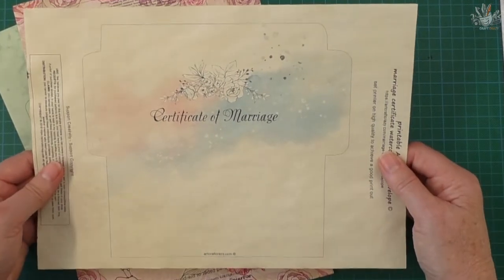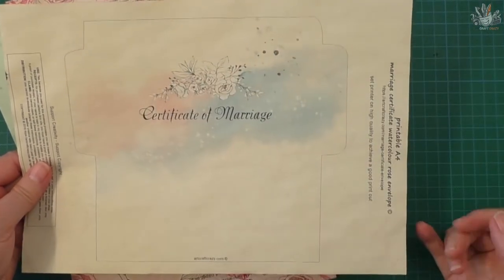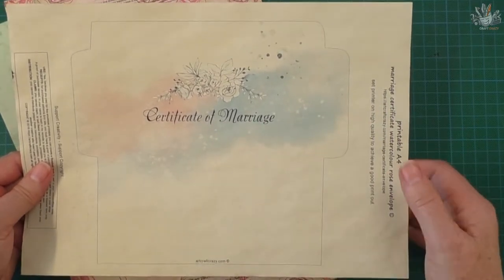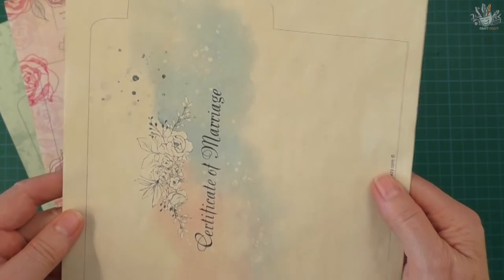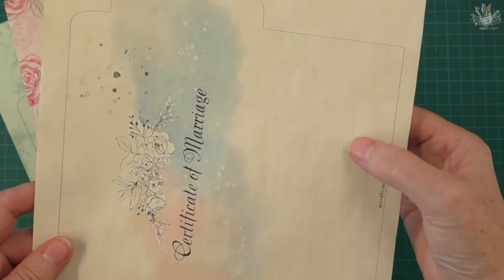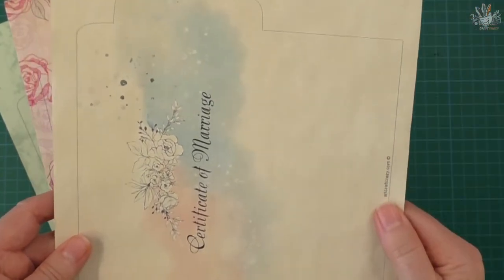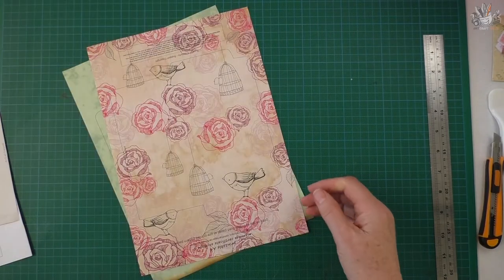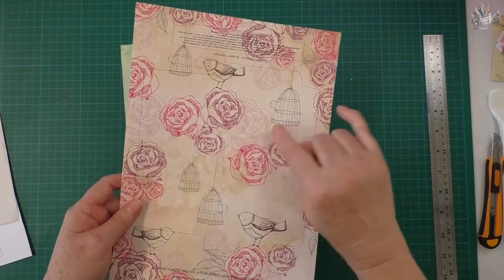This one here is another variation — I've just got the shape of the envelope with a very faint watercolor and some lovely roses on it, which gives you another variation. That one looks lovely as well, and it's also printed directly onto tea-dyed or tea-stained paper — just your everyday cheaper variety of copy paper.